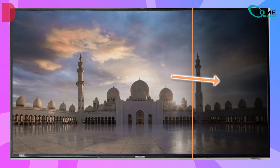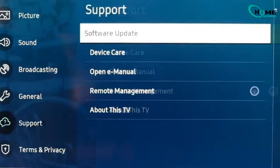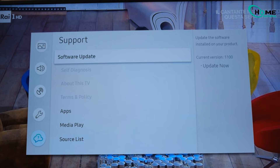If the shadow is still there, the next step is checking for firmware updates. Samsung updates can sometimes change backlight tolerance settings, which can create or exaggerate shadows. Go into Settings, then Support, and select Software Update. Make sure auto update is turned on, and choose Update Now if an update is available. Once the update finishes, restart the TV.